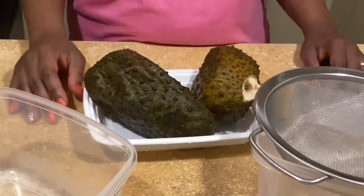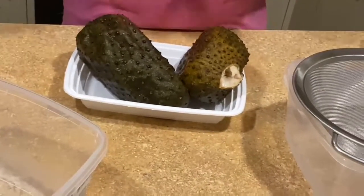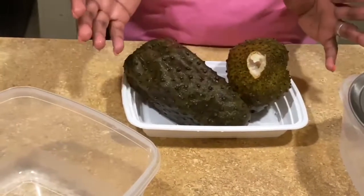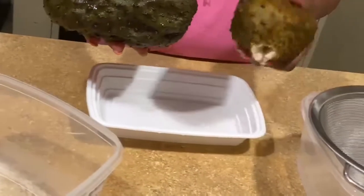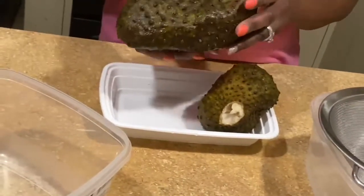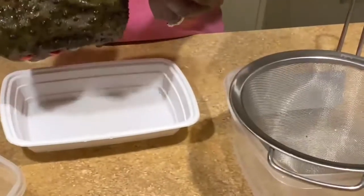Hello guys, welcome back to Gilu's Kitchen. Today I'm gonna make a little bit short video for you. I'm gonna make jiko song, you know. I don't even know the name for it in English, I'm sorry guys. But yes, when you see it you're gonna know exactly what it is.